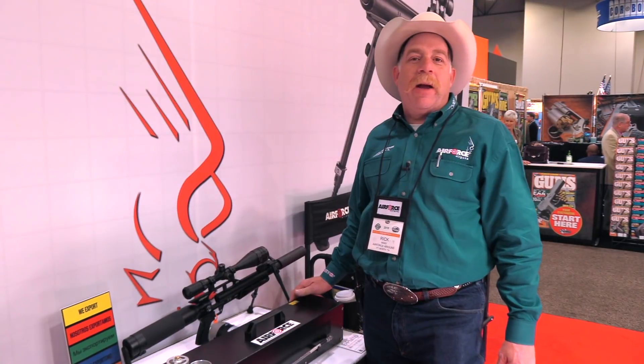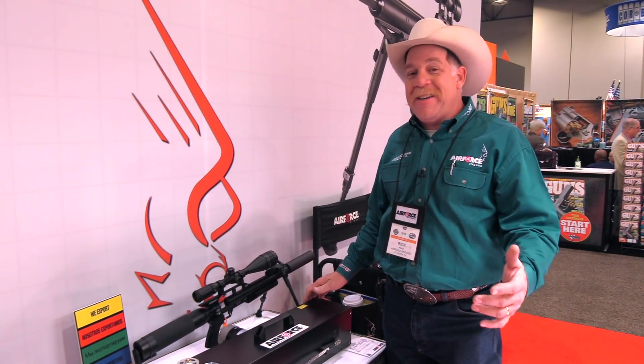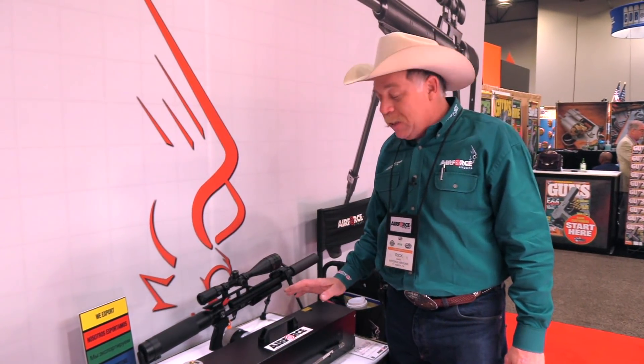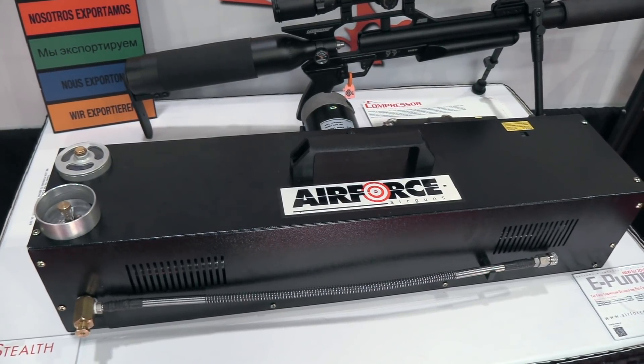Hey everybody, Rick Ward, the Urban Air Gunner, one more time for Wingman 115 channel. We're still here at the Air Force Air Guns booth and wanted to show you guys the brand new compressor from Air Force Air Guns launched for 2018 here at the SHOT Show.